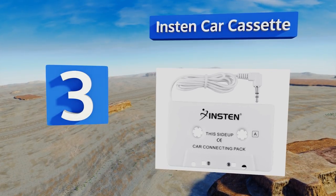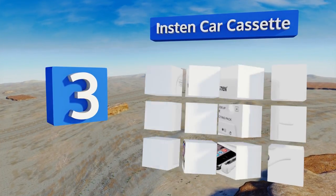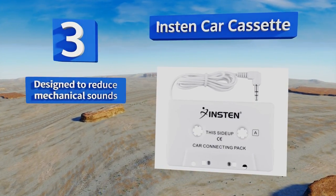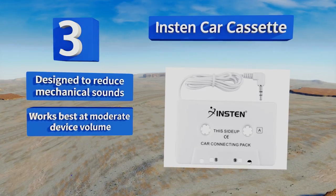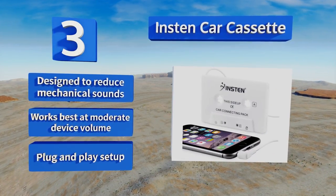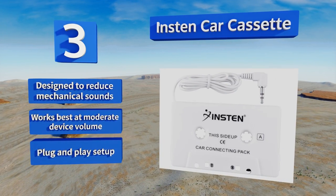Nearing the top of our list, number three, the Instant Car Cassette is one of the most affordable options out there. It runs super quietly, ensuring that you'll only hear your music and never be distracted by the cassette's annoying whirring noises. This is a great choice for taking on road trips. It's designed to reduce mechanical sounds and works best at a moderate device volume. It offers a plug-and-play setup.